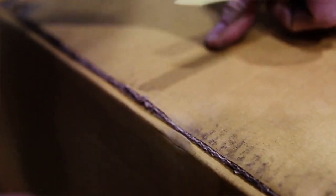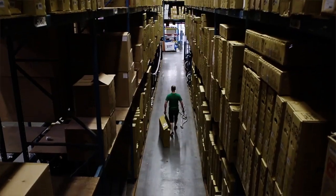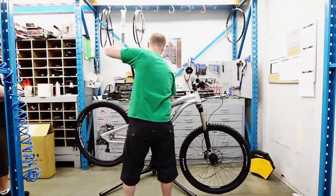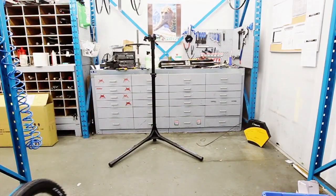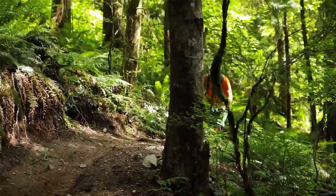We then go onto real prototypes. As soon as they arrive, it's usually a pretty exciting day. They get ripped out of boxes and built straight away. It's quite hard to keep people back from riding a new bike like that. And then from then on, over the next months, it's just riding, riding, riding — just riding the hell out of them.